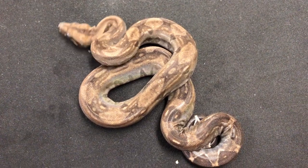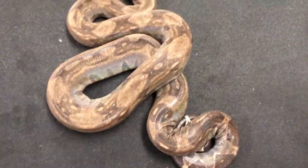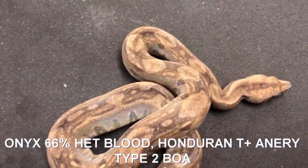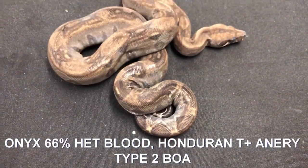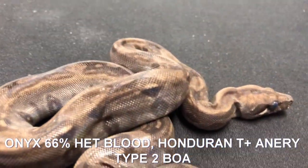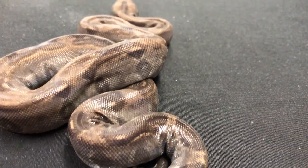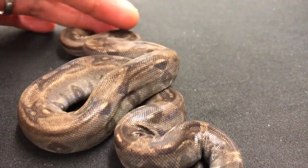Here's your Onyx boa. This is the single copy Onyx. You can tell it's a very dark looking snake. It's actually darker than what the camera's picking up - the camera looks a little lighter than this snake really is. It's much darker. It's got the black eye. This female is going to be going into shed, I think. But this is what the single gene as a baby looks like.